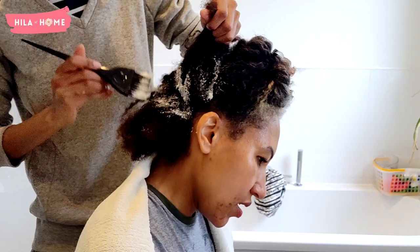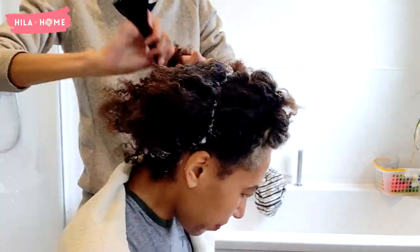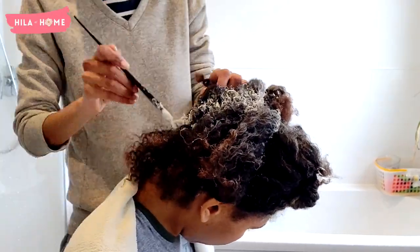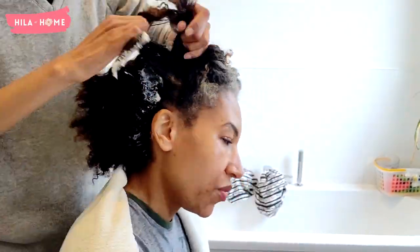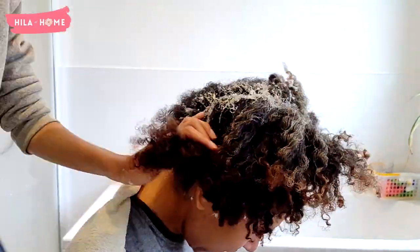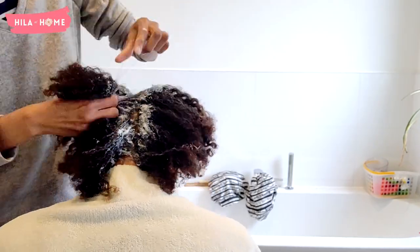We start at the crown of the head because that's where I have the thickest, coarsest texture of hair and it needs the full 12 minutes to process. My hairline doesn't need as long, so we tend to do the hairline last. We keep it no more than 12 minutes — that's the maximum I will put it on my hair — and that leaves it really quite nice and texturized. The key is focus and making sure to get everything done as quickly as possible. I always do a toilet break before we start this section because there's no time for breaks during this part.